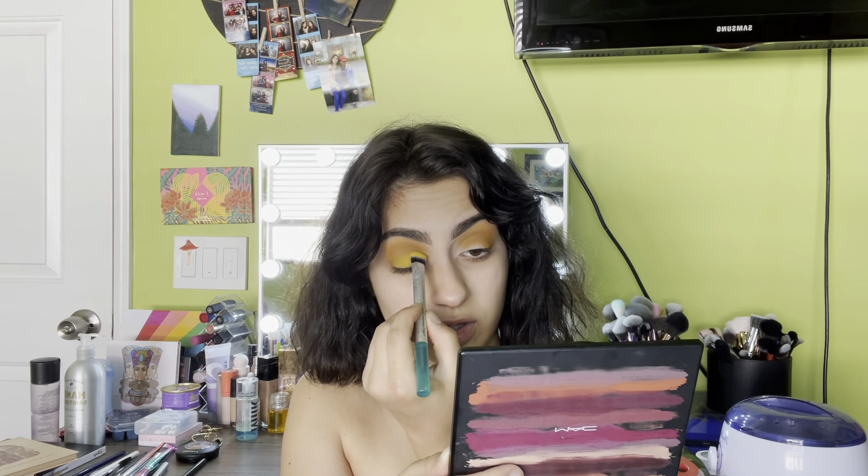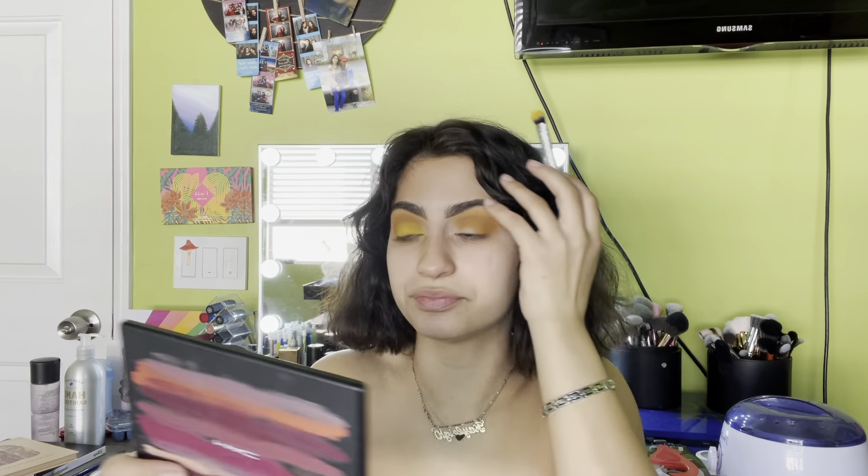I'm gonna try to put this yellow on my lid — look how it goes in the front! It's yellow. This is gonna be my neutral Thanksgiving look. I'm literally obsessed with the yellow. I feel like it's very hard to find a super good yellow in a palette because sometimes they're not super pigmented. But that's basically what's going on right now in my life.